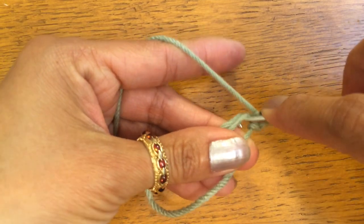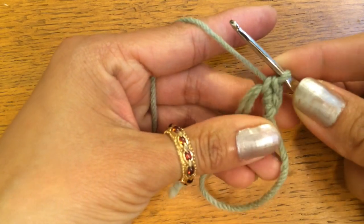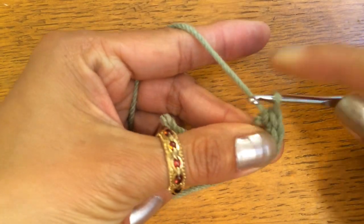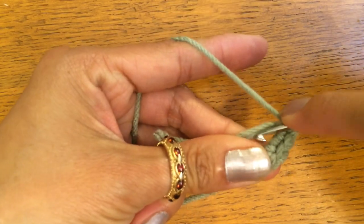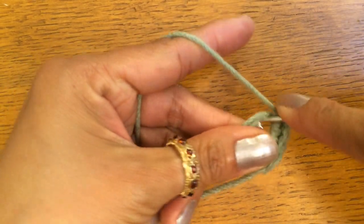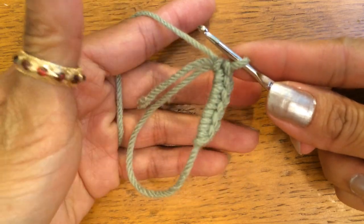Again, we're going to loop, stick it in the ring, pull up a loop, pull through the two loops. And that's your second single crochet. This is your third, fourth, fifth, and your sixth.